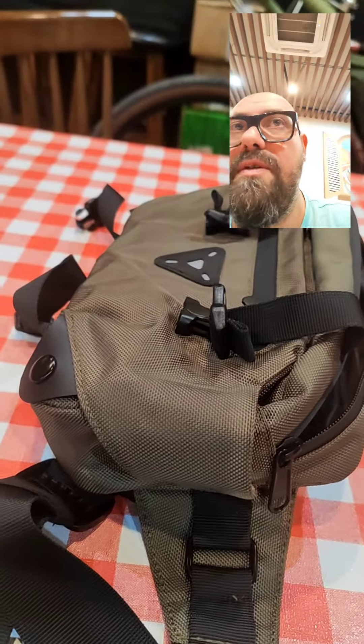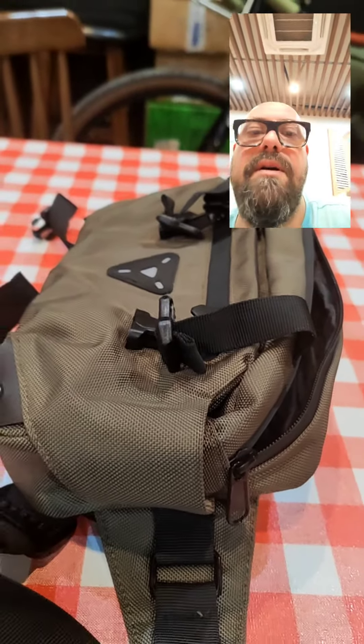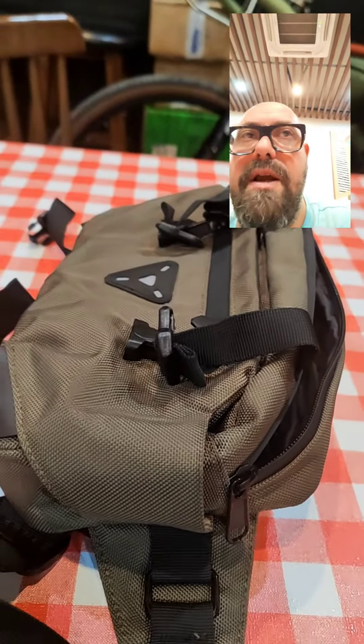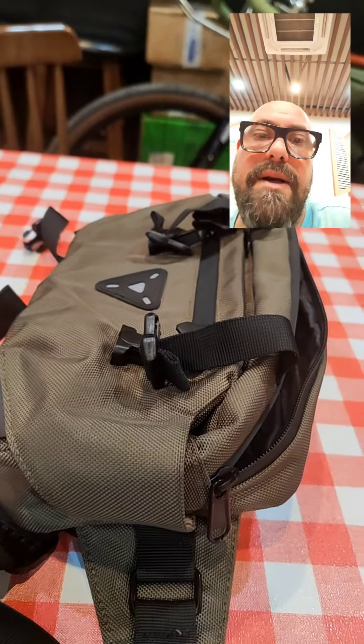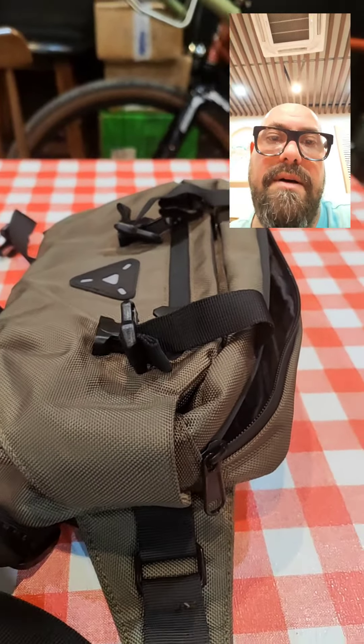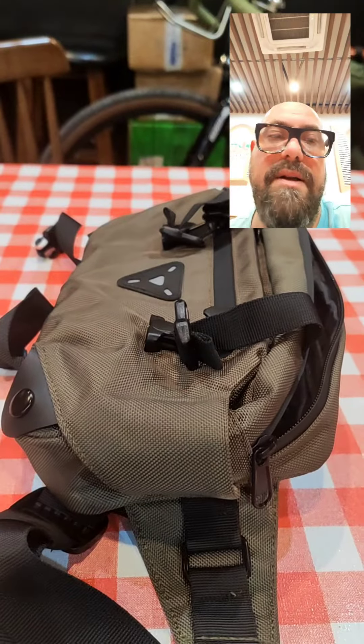You can use this bag together with another bag. In this bag you can put your documents and your money, so you can always take it with you and leave the other bag on the bike. Interesting! Let me know in the comments, subscribe, like, share and help me make this channel grow.